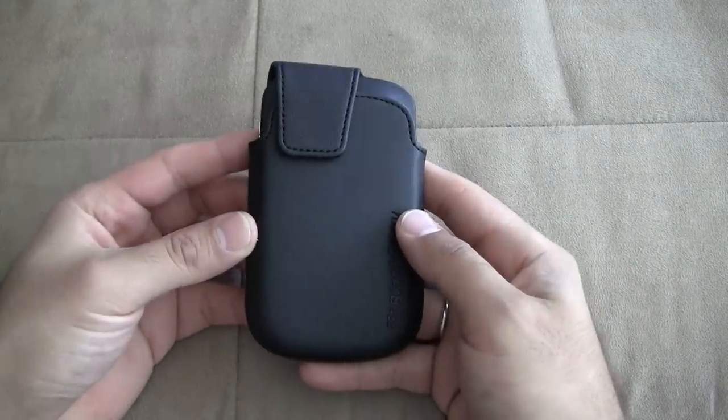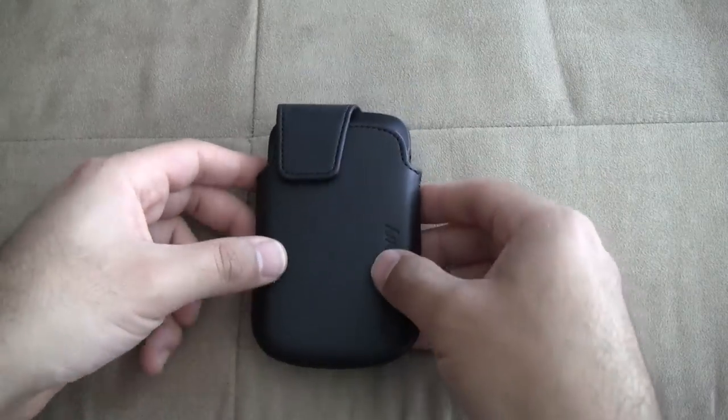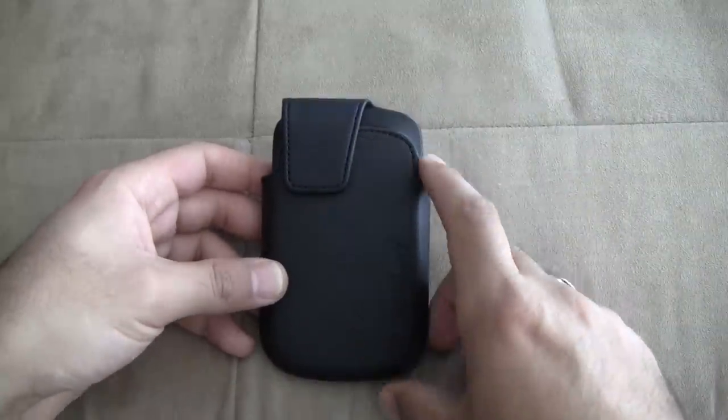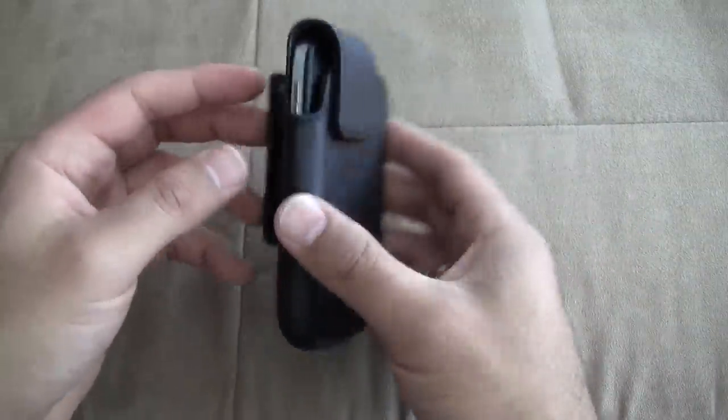It does have a magnet on both sides, so all the original cases from RIM have that magnet so it turns off your phone when you put your phone into the case, which is really nice.